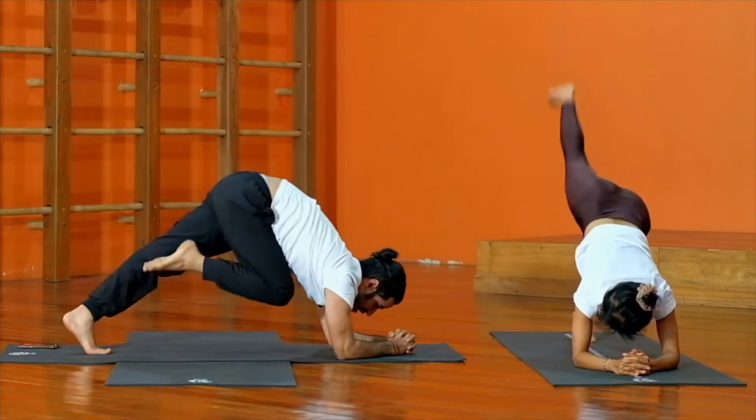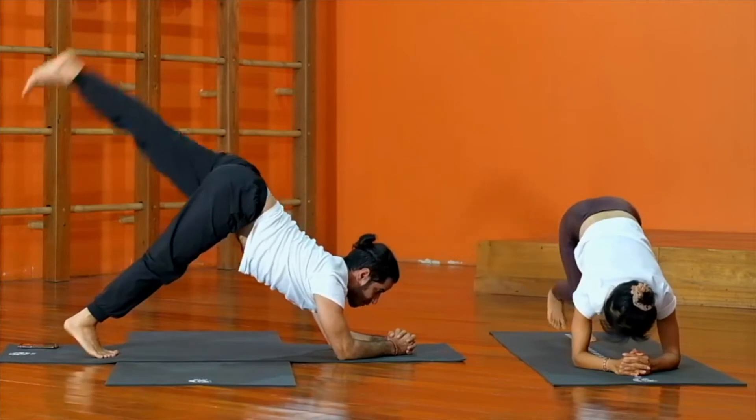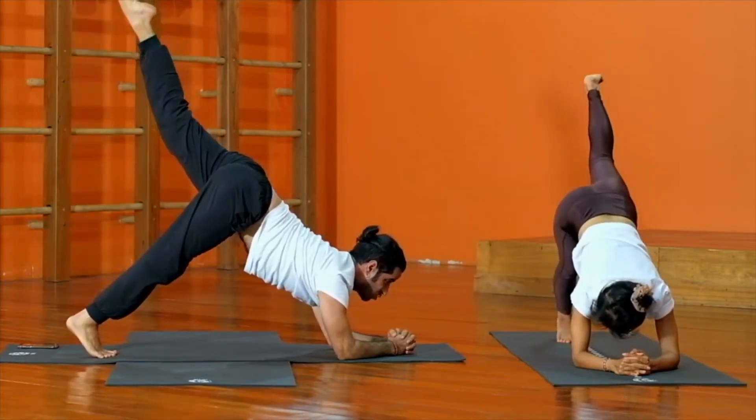You can lift the right leg up to the stomach, then switch to the other leg up to the stomach. Or you can try to extend your leg and bring your knee to the nose.